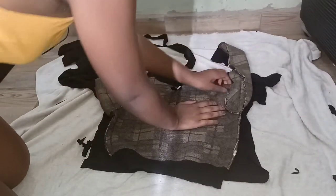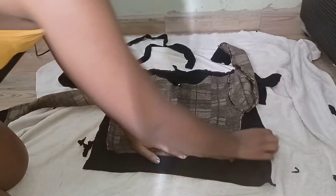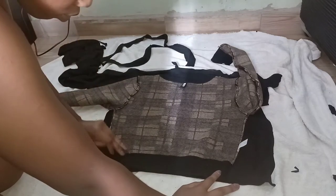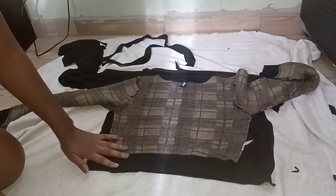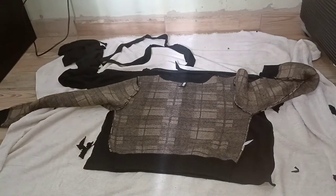We're done with both sleeves, so we're going to put them aside and focus on the front of our cardigan. We're going to use that jersey again to measure and make proper proportions, because I want it to sit on me like this jersey. We're going to be cutting around it.